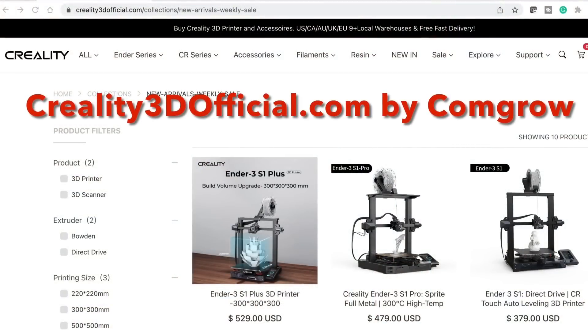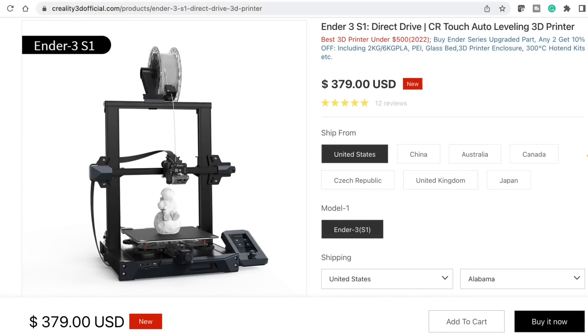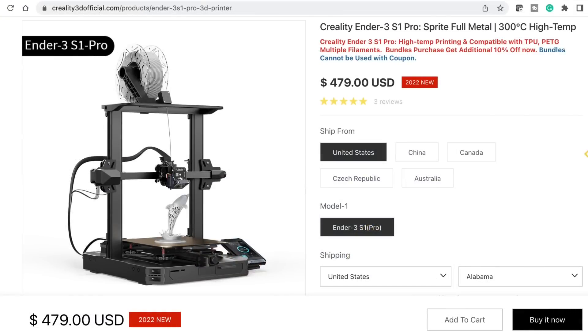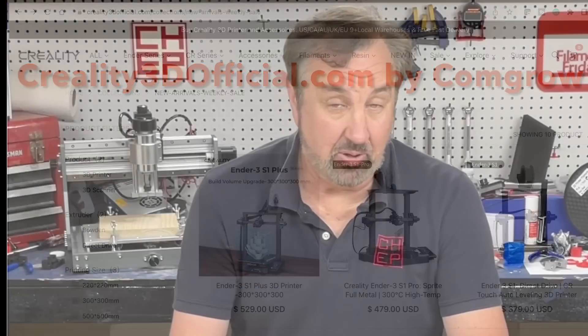If you're looking at getting your own Creality Ender 3 S1, check out Creality3dofficial.com by ComGro. They've got all the different S1 models including the base S1 with direct drive, auto level, and dual Z screws, and the S1 Pro which adds a PEI bed and high-temperature hot end, as well as the new Ender 3 S1 Plus. If you like what I'm doing here, check out the other videos, support the channel on Patreon, and click the Filament Friday logo to subscribe.